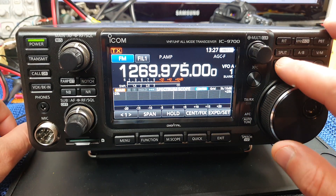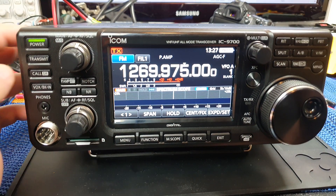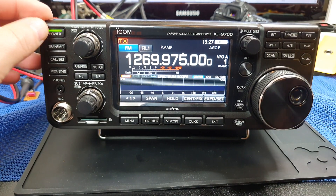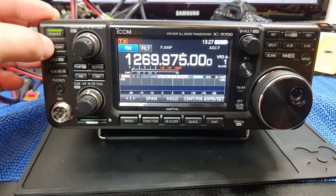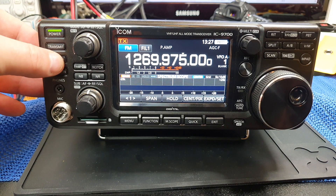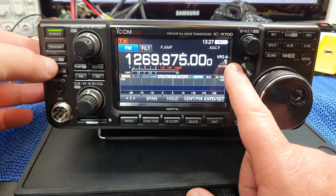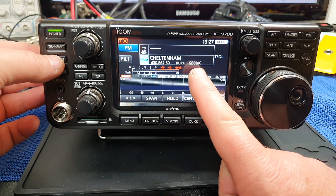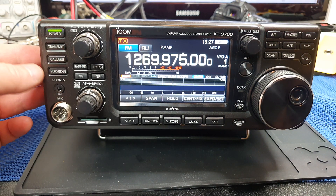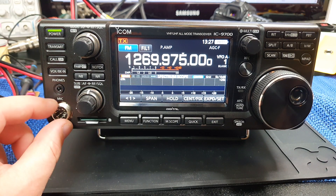Now the actual controls on the front of the radio are very easy to work out. Here you've got your power button. There is your transmit button - press it and it will transmit. Here you've got the controls that will give you the channels down the side, but if you press and hold it will take it into the programming side of things and you can use the multi-function button to flick through that. Here you've got VOX and break-in, headphone jack, and then a microphone jack.